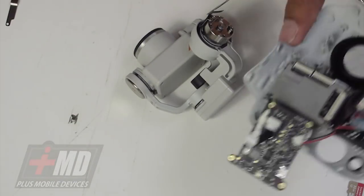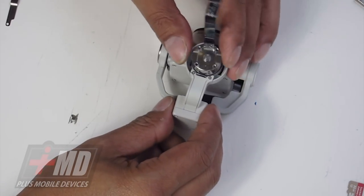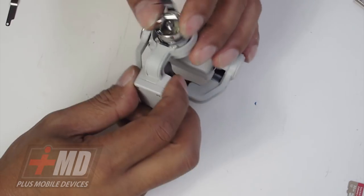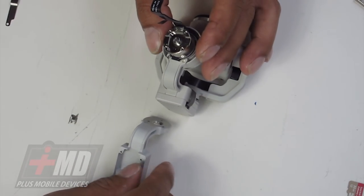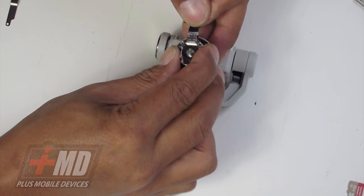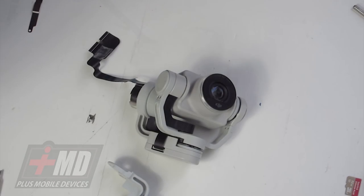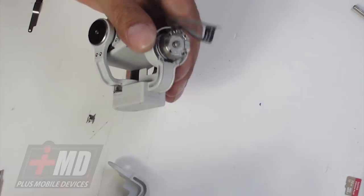Now we've got the dampener bracket off. This should be able to just slide right off — just guide it through. So now let's put that out of play. What we have now is the three-axis gimbal. You've got the pitch and the roll right here. The yaw arm — what is bent is this yaw arm right here. So we're going to replace it with this new one. Let's go ahead and take it out carefully. As you can see here, there's adhesive right here that goes down. We need to free this out.